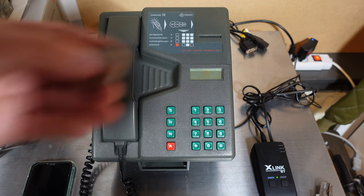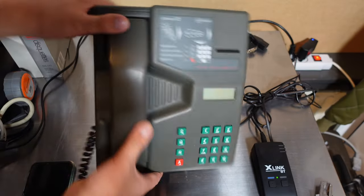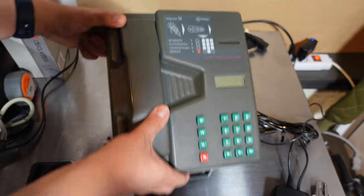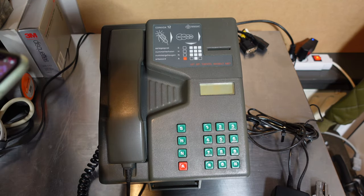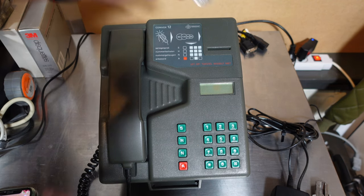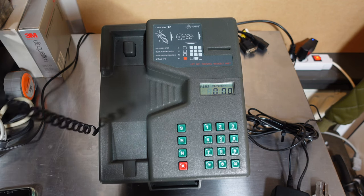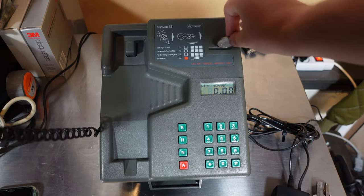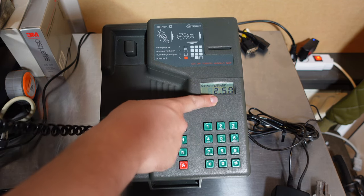I'm going to try it one more time. I'll put in two guilders. By the way, I have no key for this so maybe I'll have to find a way to break it open. We'll give it another shot — putting in two guilders fifty.